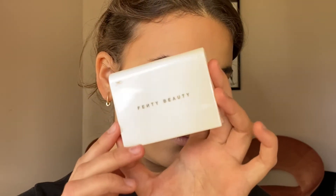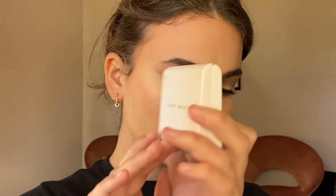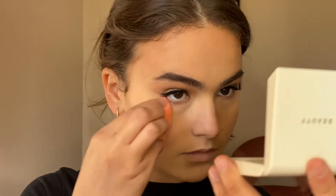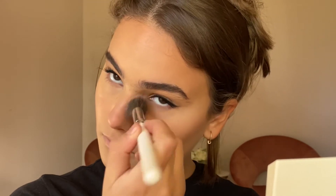To set my makeup I'm going in with the Fenty Beauty Universal Blotting Powder. For my dry skin it was a little bit too mattifying, but I really recommend it if you have oily skin because it's a super finely milled formula that locks in the makeup without making it look cakey or accentuating any fine lines or dry patches.